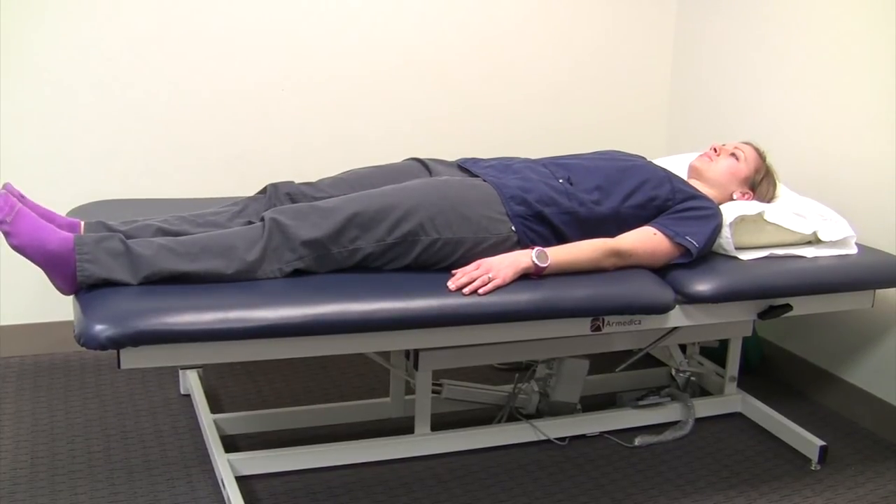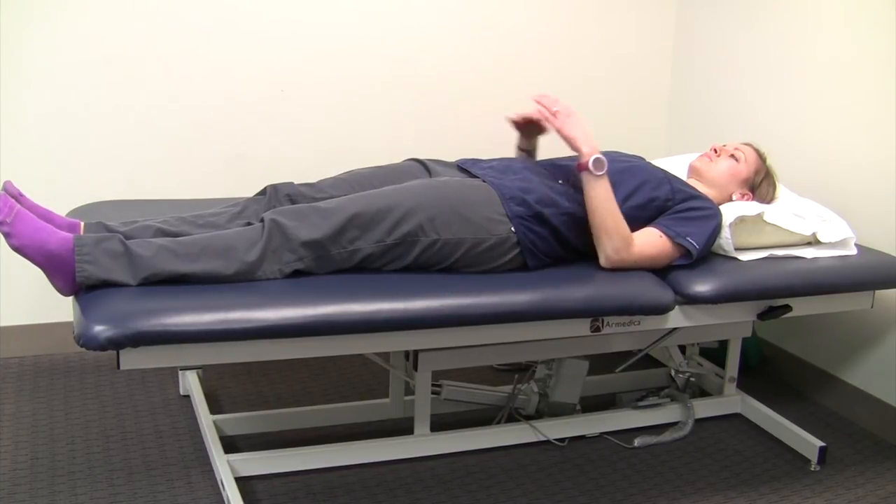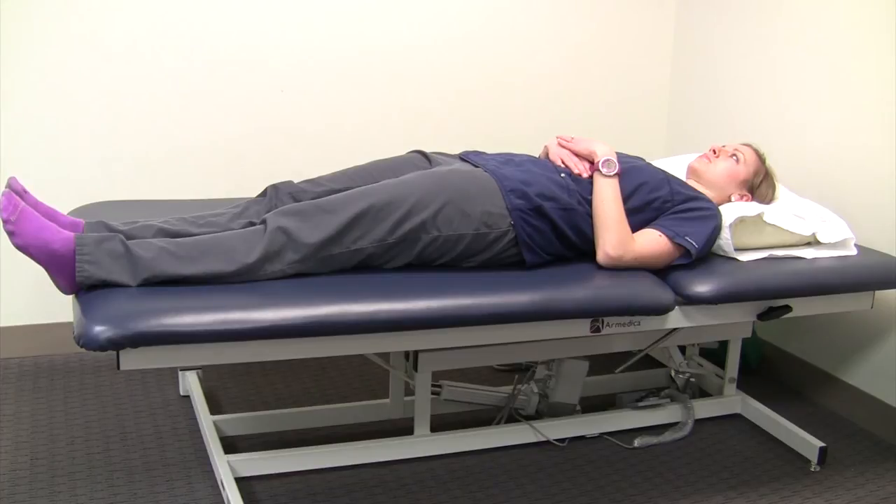Exercise number four is the gluteal squeezes — and yes, those are your behind muscles. The way it's written in the book is to actually squeeze the butt cheeks together, hold for a few seconds if you can, and then gently let go.